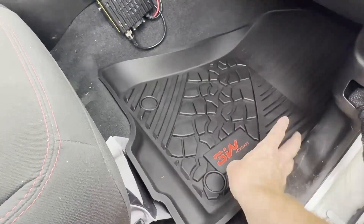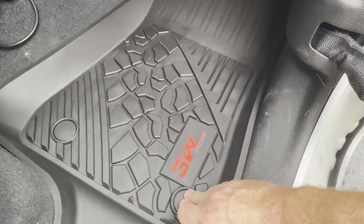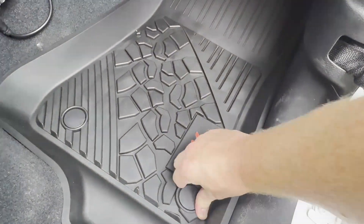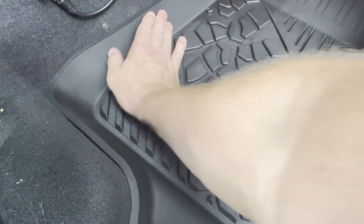Similar installation on the other side — get all your junk out of the way. I definitely need to vacuum this thing. Press them into place just like so. Orienting them can be a little bit of a pain, but it's not bad.